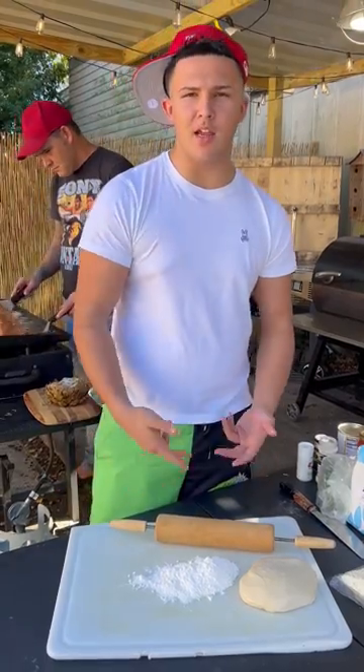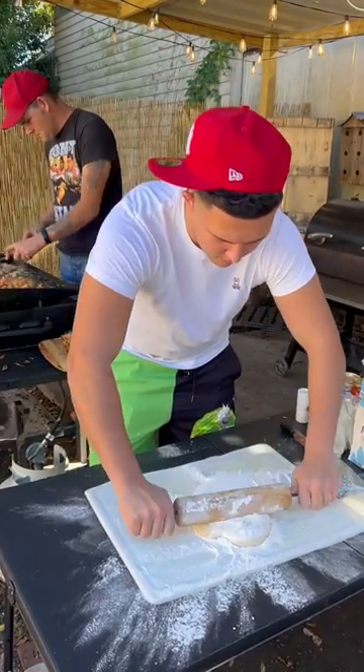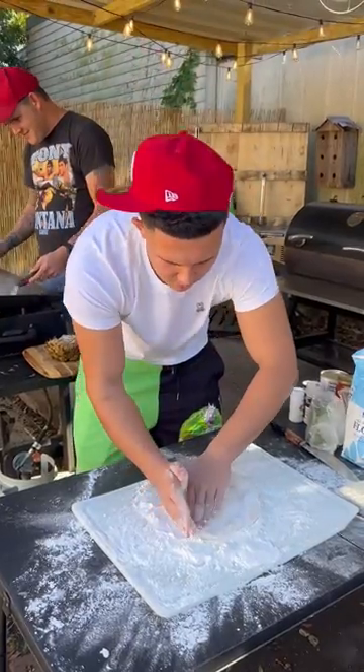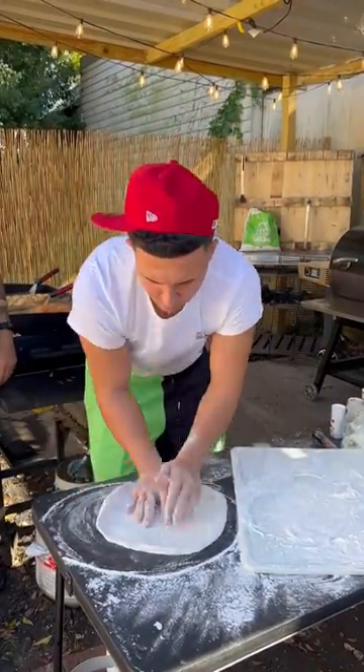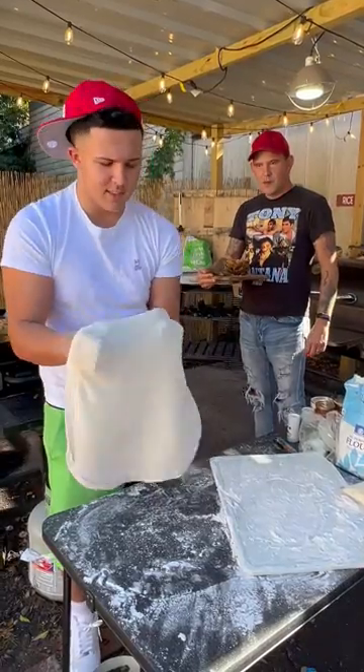Get your pizza dough. Get your flour. Get it ready. Get your flour on top. You're going to roll it up now. You're going to make it a crust. You're going to twist it around. You're going to stretch your skin, though. Get it to 16 inches.